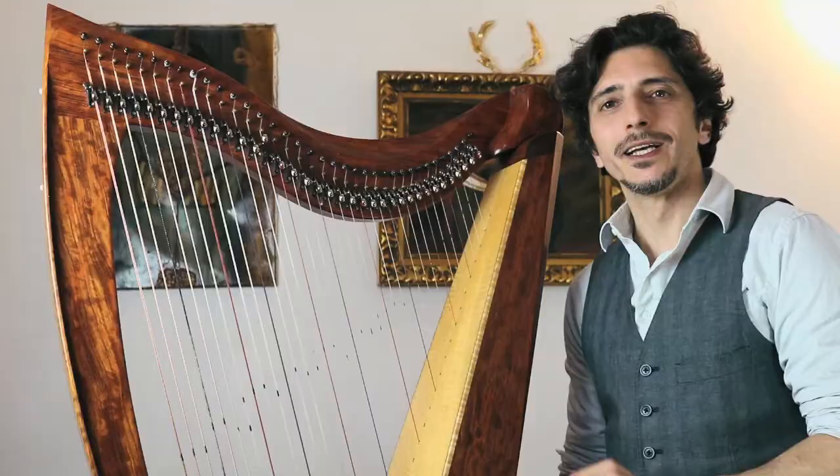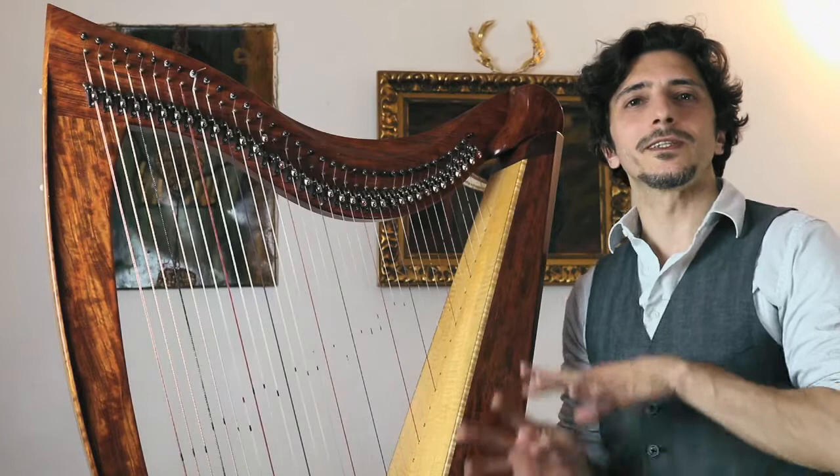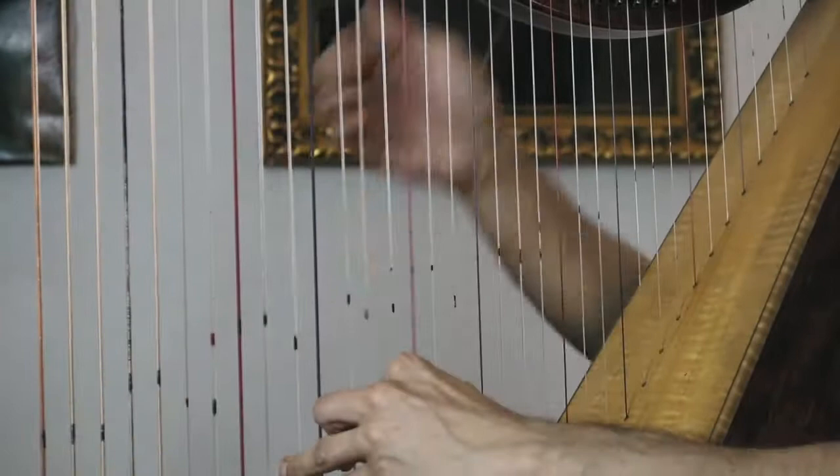I wrote this collection of songs just to give to these instruments melodies and harmonies that can express the Celtic heart at its best. In this way, you can approach the Tango style without any worry, and the Celtic harp can show itself off without concerns.